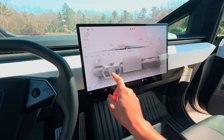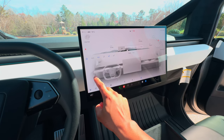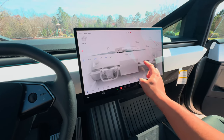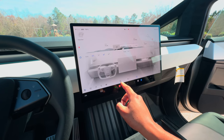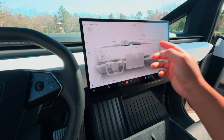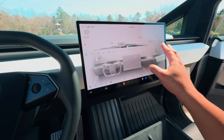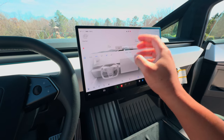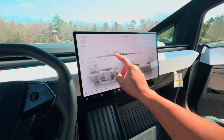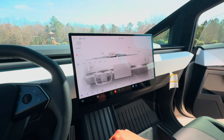Back to the front controls: you've got the same AC controls here, just like any other Tesla — up and down, side by side, bio-weapon defense mode, and all your controls. If you want to see a video on the infotainment system, comment below and I'll cover everything — including dog mode and all of that.